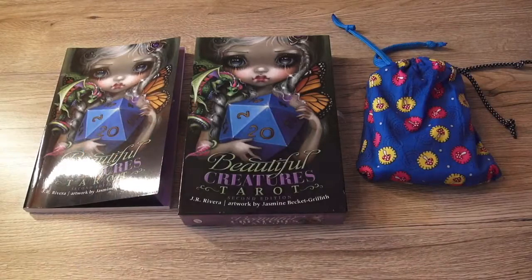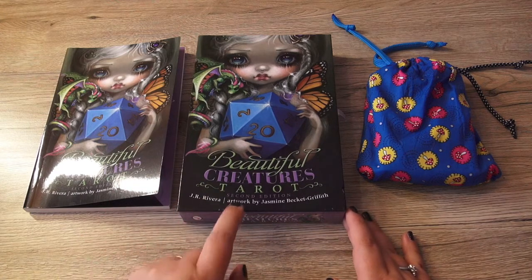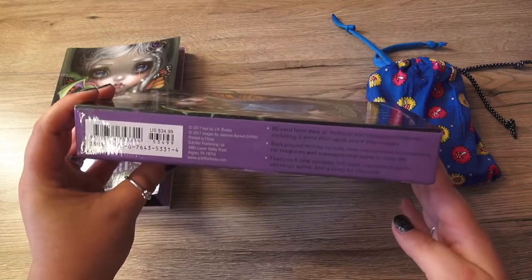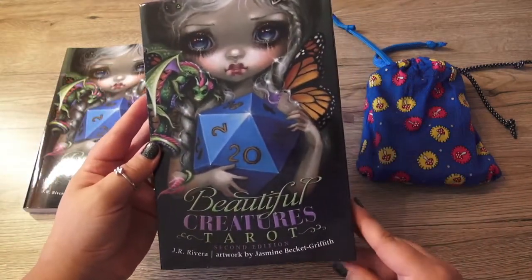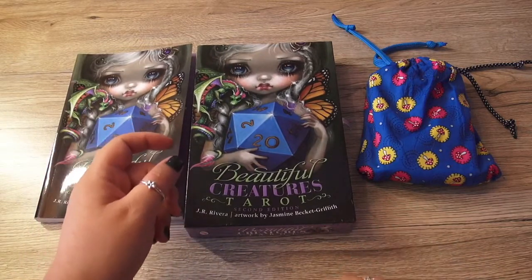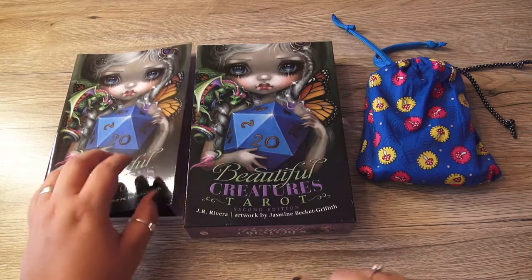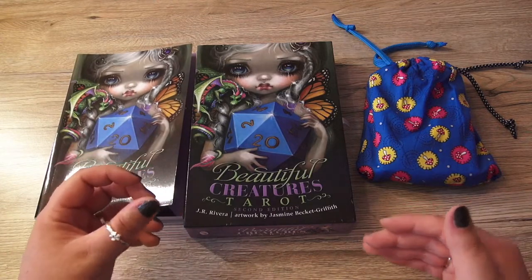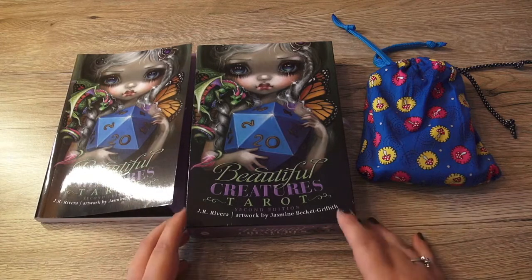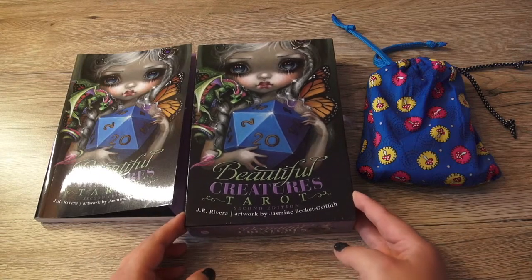Hi lovelies, this is Blossom and today I have another review, this time about the Beautiful Creatures Tarot. This deck is by J.R. Rivera with artwork by Jasmine Beckett Griffiths. This is the second edition, published by Schiffer. I really wanted to do this review because I saw reviews from the first edition and a lot of people were a bit more critical. I wanted to do this review especially because mostly what I saw were unboxings. I've worked with this now for a while, about a month, and now I thought I can do that.